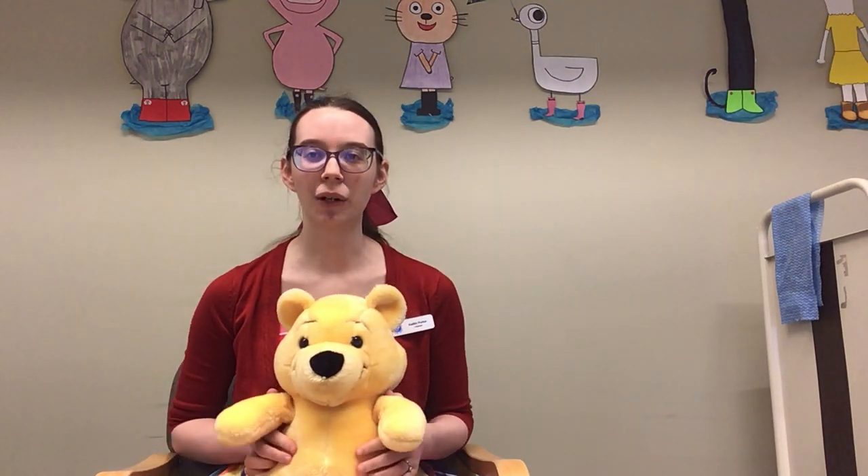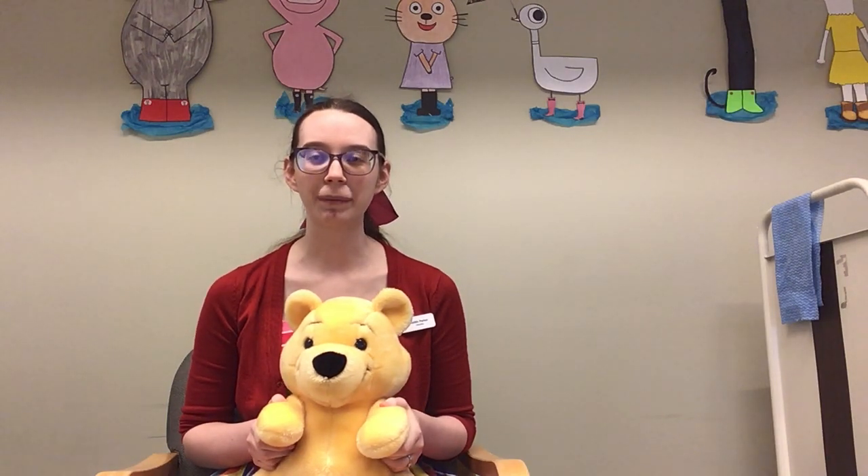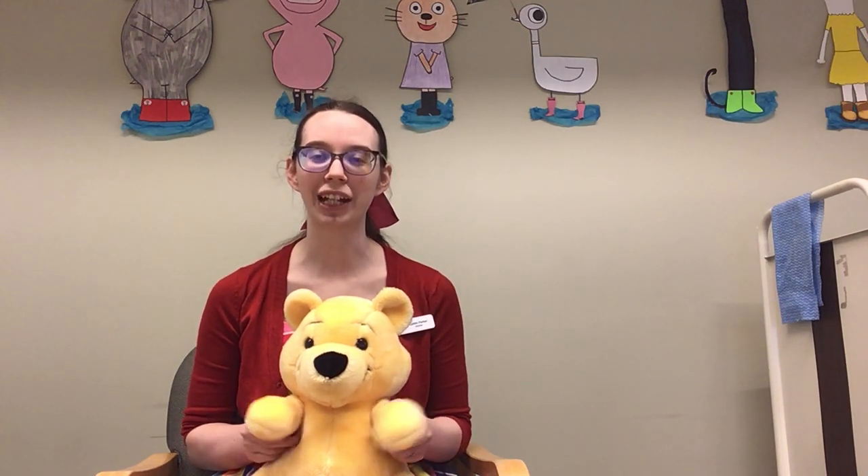If you're happy and you know it, clap your hands. If you're happy and you know it, clap your hands. If you're happy and you know it and you really want to show it, if you're happy and you know it, clap your hands.